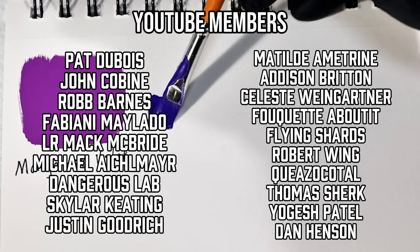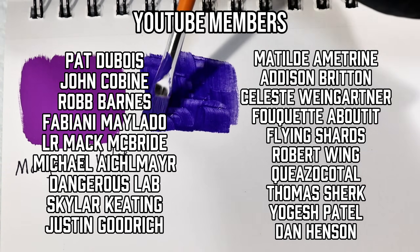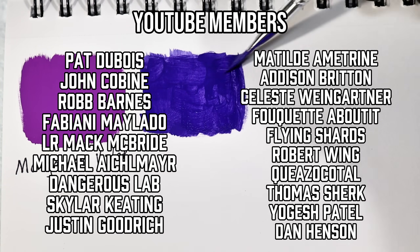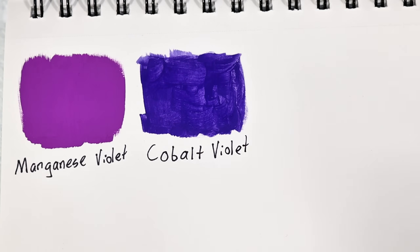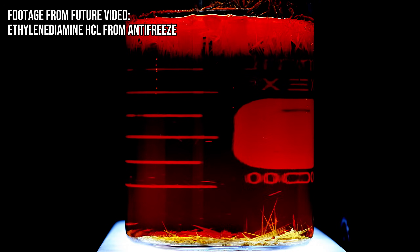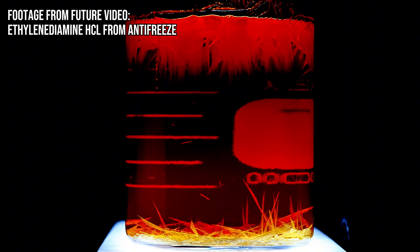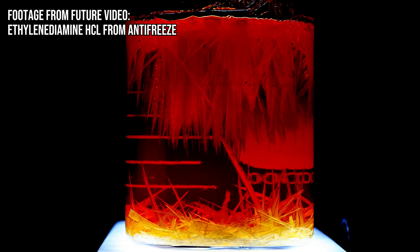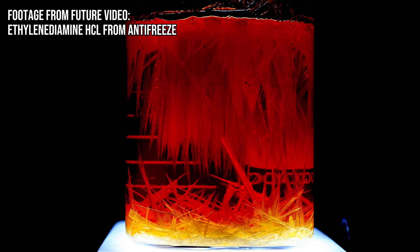Before I go, I did want to quickly acknowledge and apologize for my somewhat irregular upload schedule these days. Long story short, I took on a few projects over the last few months that ended up taking far more time than I'd expected or planned for, and it completely threw me off track. I am happy to report that they have eventually all worked out, and to give you guys a quick sneak preview, here are the projects I've been working on.